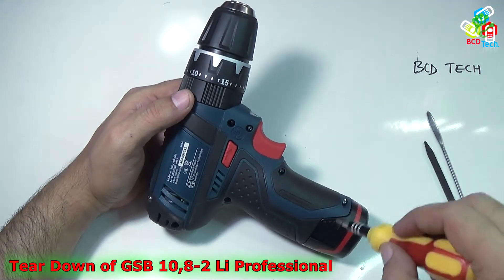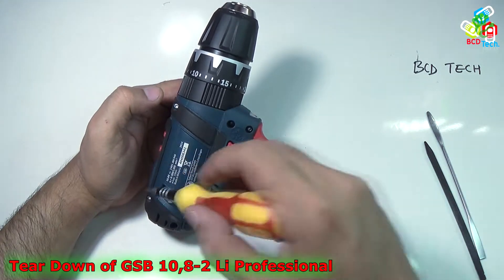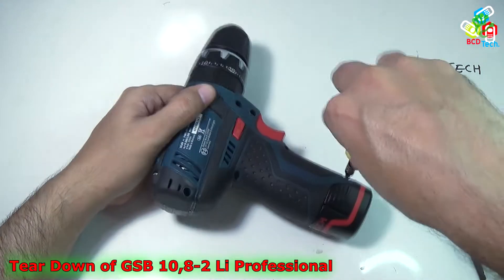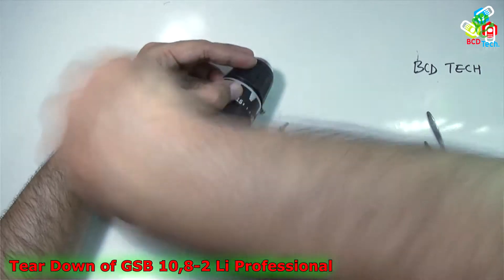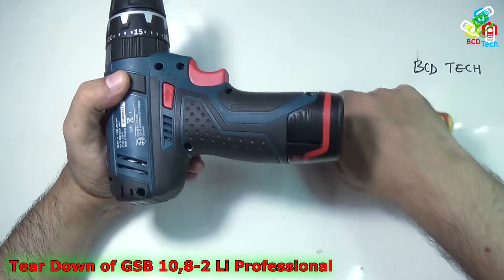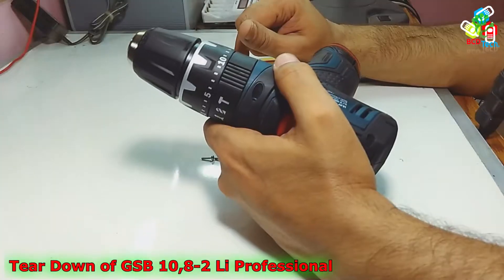First of all, take out all of the screws — that is 1, 2, 3, 4, 5, 6, 7 and 8 screws. Now I have taken out all of the 8 screws from this impact drill driver.